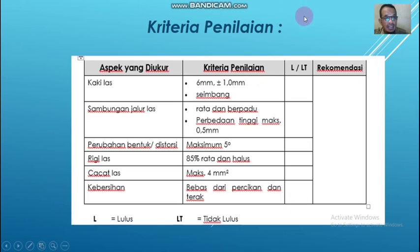Kriteria apa saja yang dinilai? Ini sangat penting sekali, kalian harus ketahui apa saja yang dinilai. Yang pertama adalah kaki las. Kriterianya, kalau tebal bendanya 6 mm maka kaki las panjangnya juga 6 mm, dengan toleransi 1 mm, dan harus seimbang. Kemudian sambungan jalur las. Setelah selesai mengelas atau menghabiskan satu elektroda dan berhenti, harus disambung. Sambungan itu harus rata dan berpadu, dengan perbedaan tinggi maksimum hanya 0,5 mm.